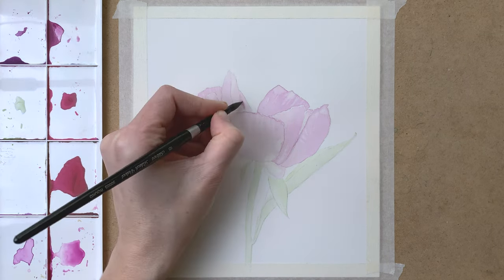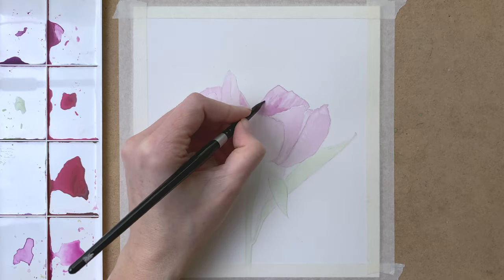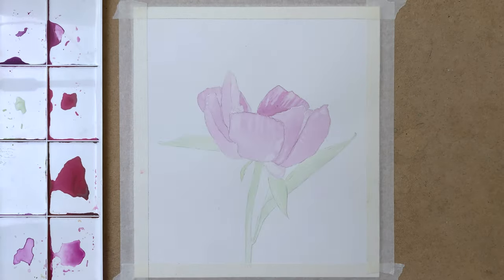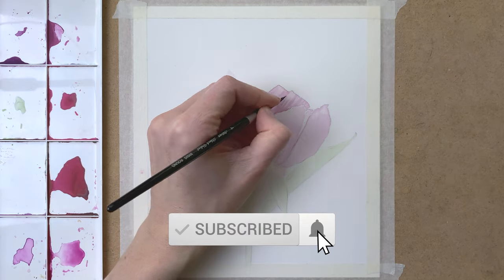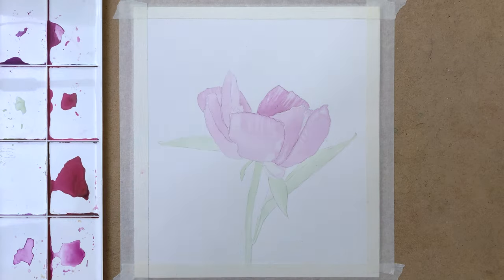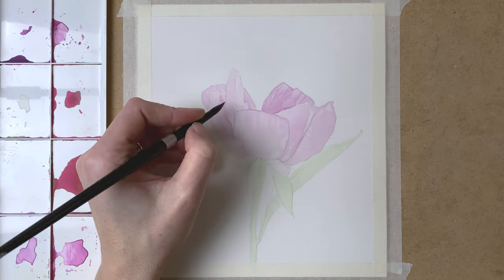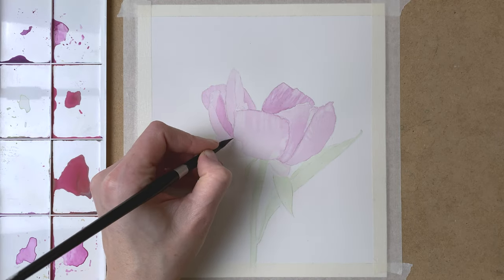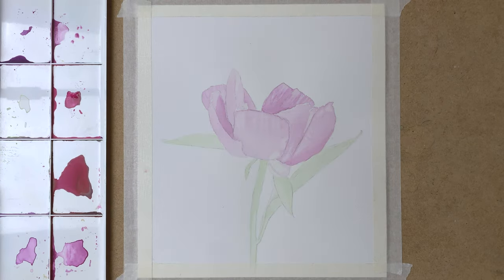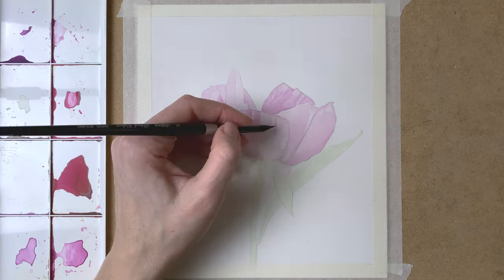So when that layer is dry, I add another layer of paint, and this time it is a little less diluted — darker purple for the shadow areas. As you can see, I use the tip of my brush to create really fine lines and detail to the petals. And then again a damp brush to lift some of the pigment to create smooth transitions from the highlights to the shadows. I repeat this process on all of the petals, adding a darker layer of paint to create some detail already.